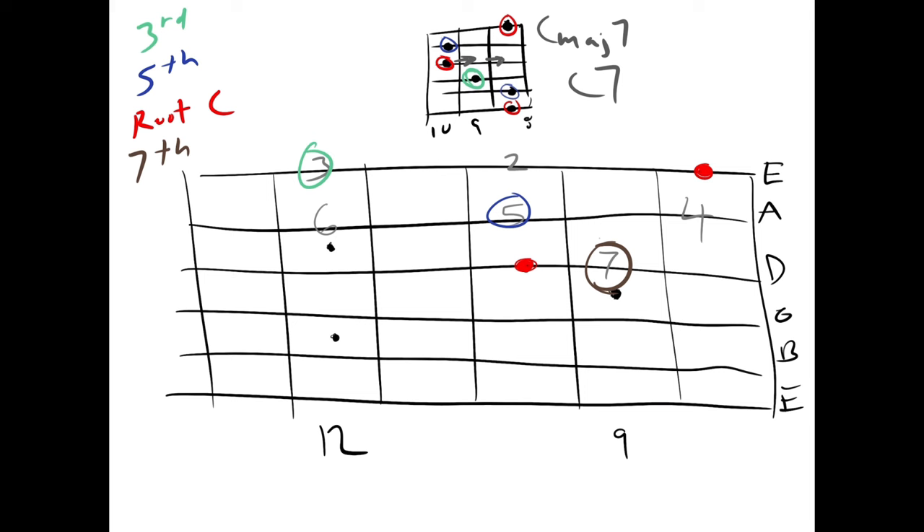So this is our major chord — E, A, D, G, B, E. And this is our major seven chord. And this would be the major seven chord right here.